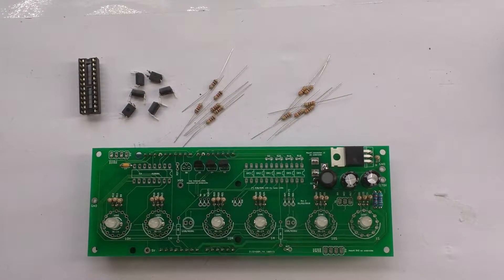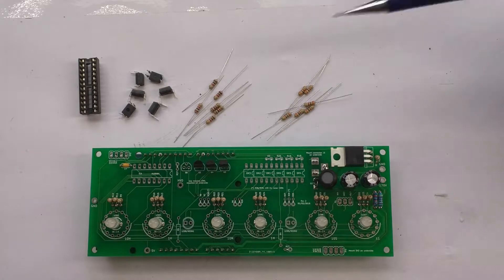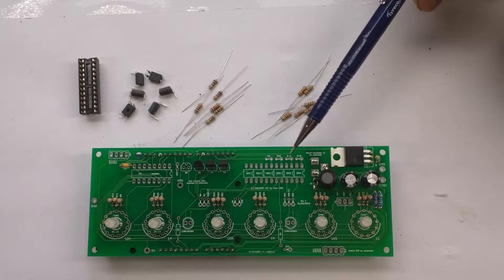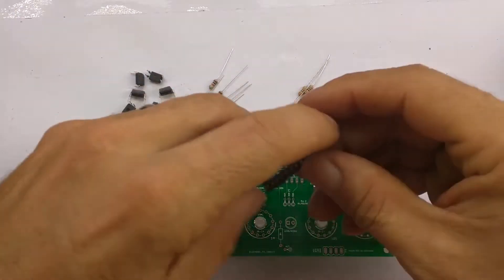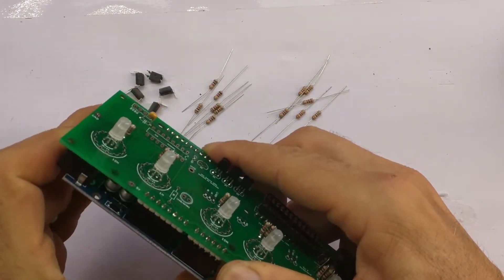Now we're going to build the anode control circuit. To do that we're going to put this 24-pin socket here. The opto isolators will go into the socket as marked on the board. We're going to have six 1K resistors — R3, R4, R5, R18, R19, R20 — on this side, and six 3K resistors go onto the individual anodes of the tubes. First of all we're going to put the socket into its location.